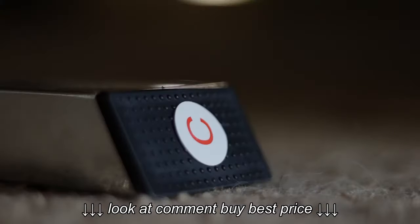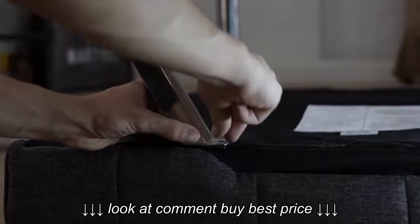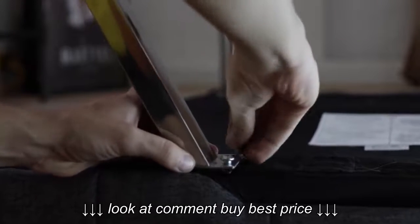The price of this futon fluctuates a little bit depending on which color you buy. I got the gray one for $160; I think it's currently $190. And I've seen the black leather for about $145.